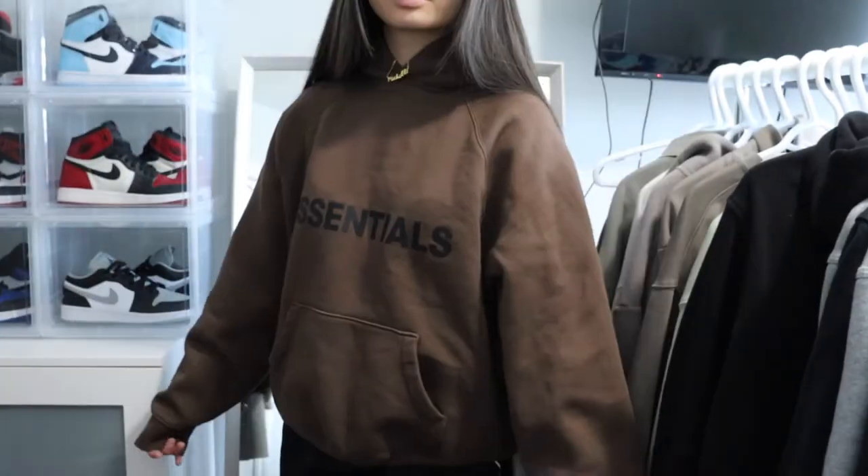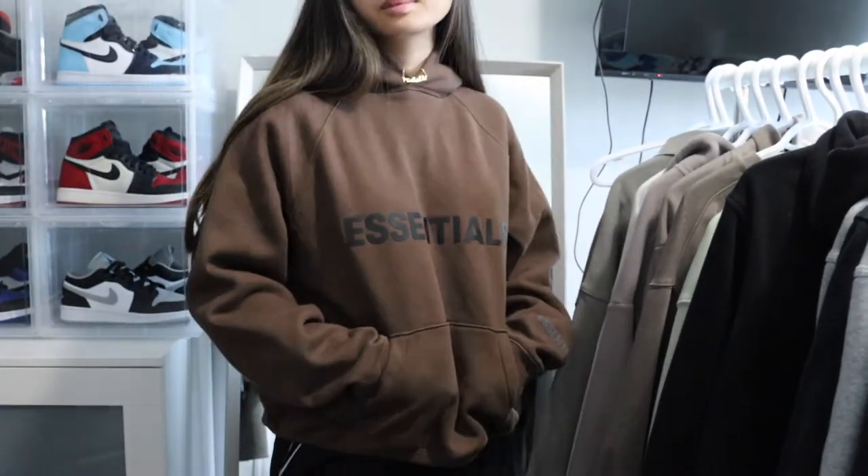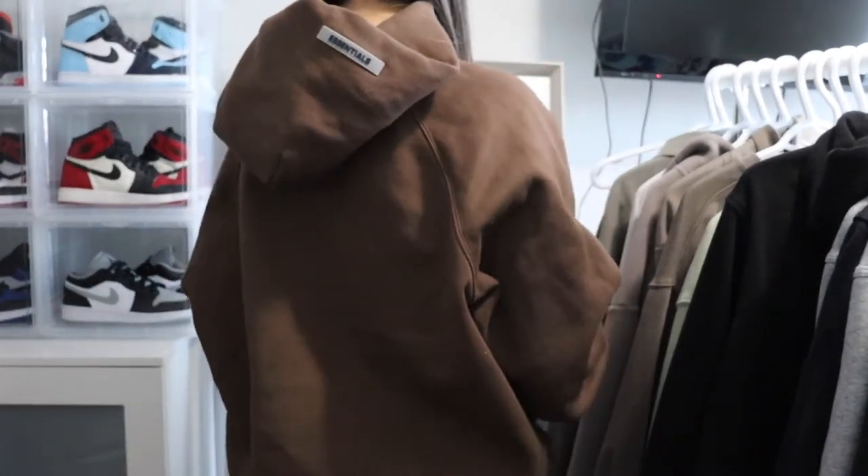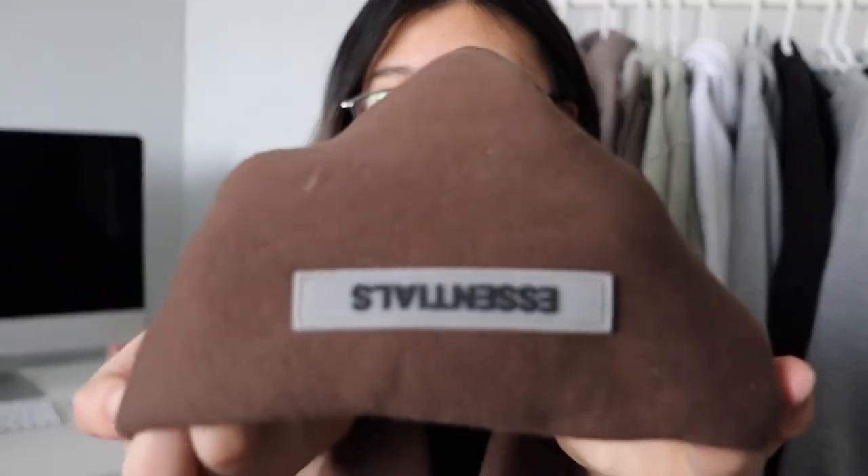I got this in a size extra small and if you do get their sweatshirts, you should size down either a size or two depending on how you like it fitted. This is an extra small and it's really baggy on me still, so I definitely could have gone for a double extra small. It also has an Essentials tag on the hood right here — it's like a rubber tag and it just says Essentials on the hood. The Essentials sweat collection is pretty pricey, but the material is actually really good, so I definitely think it's worth it if you want to invest in a hoodie.